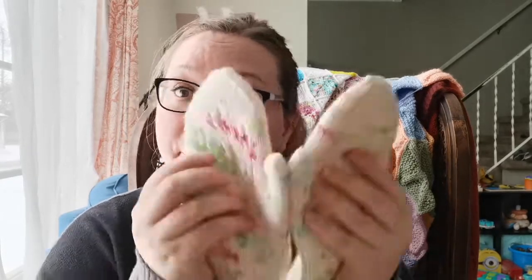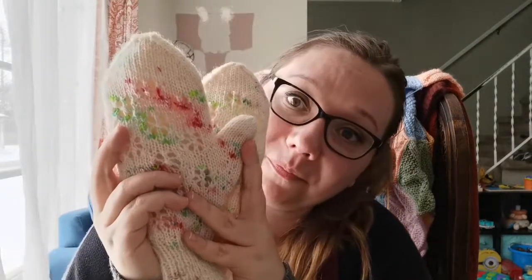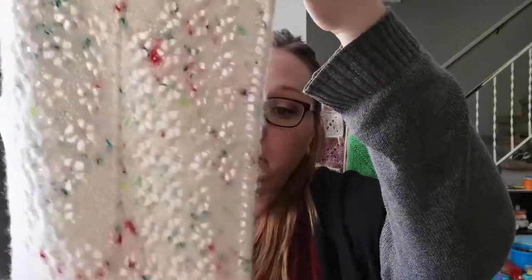Hi and welcome to the release video of my Cozy Days collection. I am releasing the Cozy Days mittens which are part of the Cozy Days collection. They are the last pattern in the collection, which all started with this beautiful cowl — a collaboration between me and Ashley from Comfy Cozy Knits.